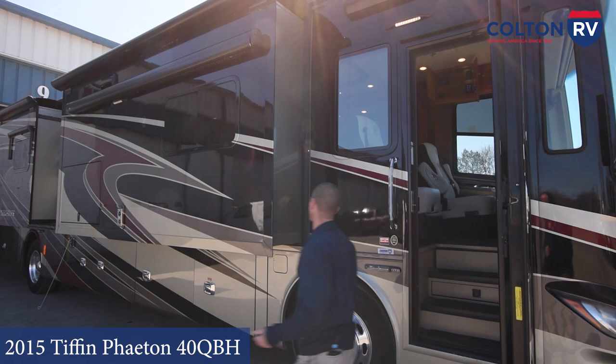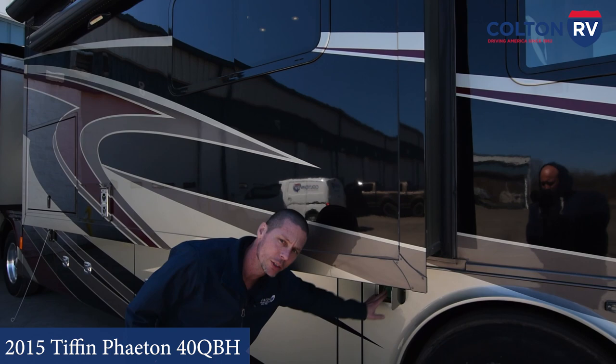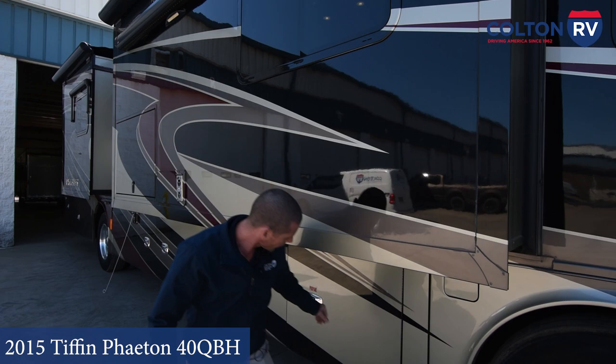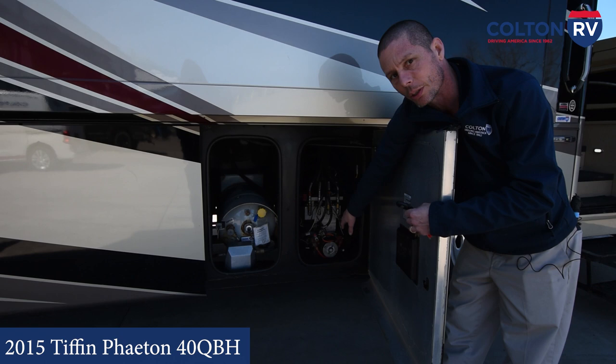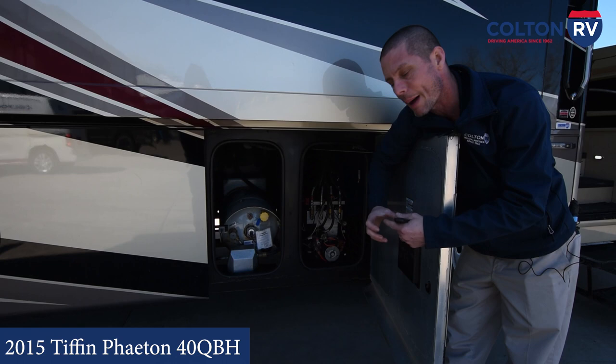You have a diesel fuel fill right here. You can fill from either side — there's one here and one on the other side of the coach. Located in this first compartment, you have your hydraulic pump. That's going to work your front slide outs and your jack system. If you ever get low on fluid or have a leak, there is a little cap you can pull off to add hydraulic fluid.